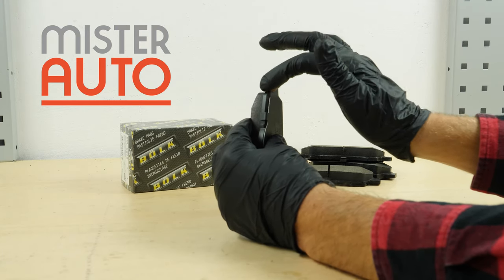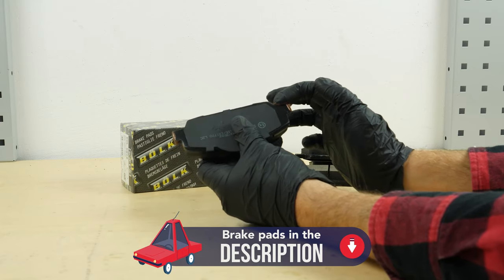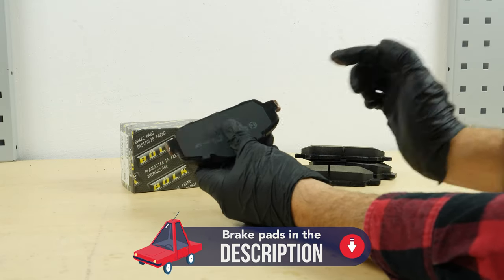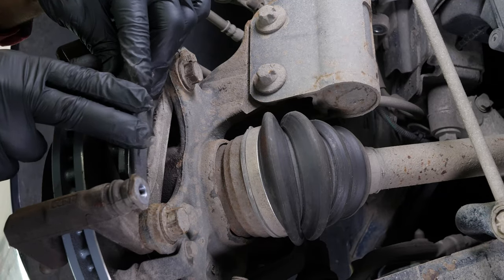Take the new brake pads. Coat the outside of the new pads with copper grease. Put the fasteners in place. Insert the new pads into the caliper mount, sliding them into place.